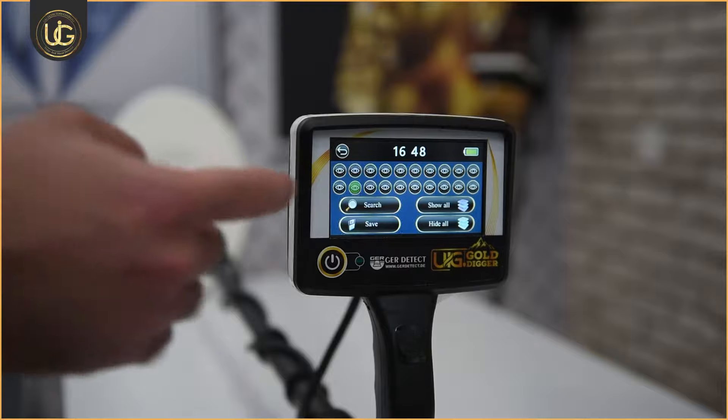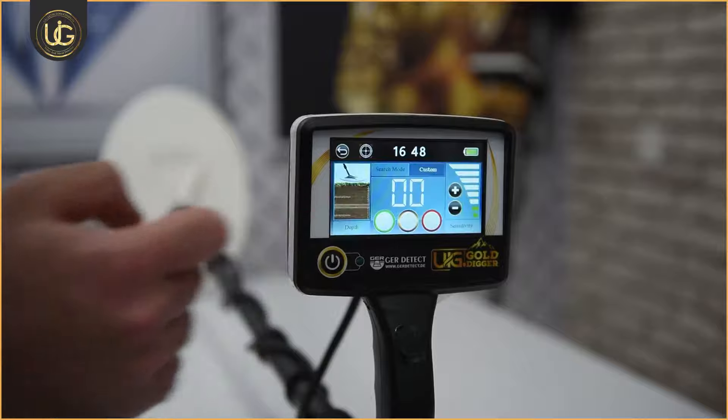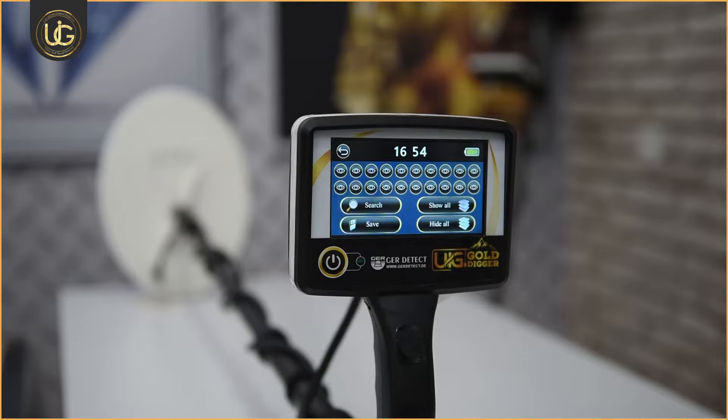The custom search system stands out for its capacity to store frequencies for more than 20 types of metals, allowing the user to choose the specific metal they want to search for or ignore. It can also search for multiple metals or ignore several metals simultaneously.